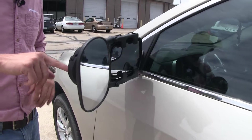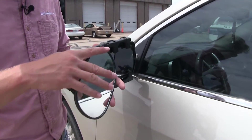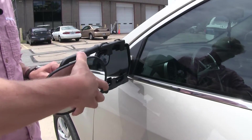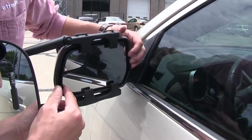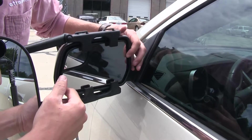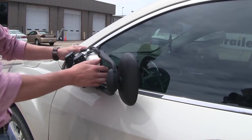By simply removing the Phillips head screw from the back, we can adjust it to the horizontal position. You can see how the four tabs are not going to interfere with the operation of our factory mirror, and we can even still fold it in.